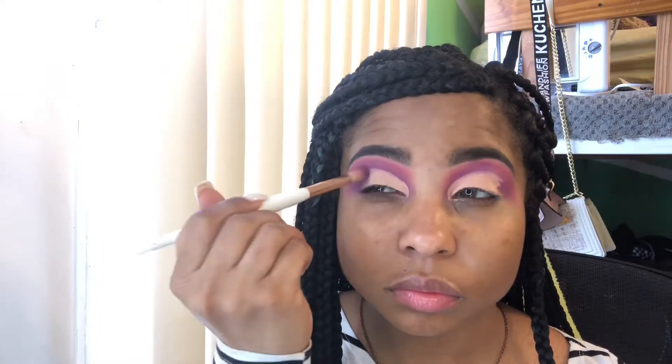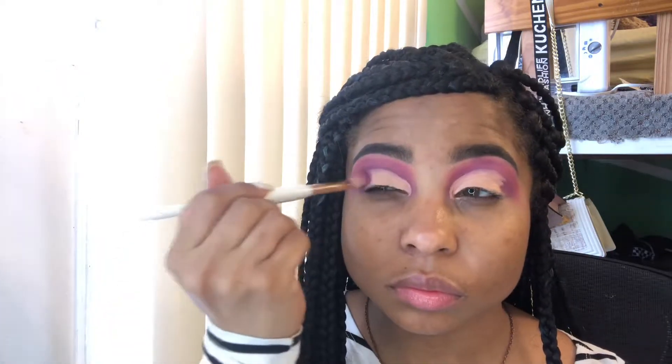In that same eyeshadow palette, I'm going to go back in with that purple and the same brush that I used, and I'm just going to diffuse that purple in the outer V of my eye, just so we can give my eye look a little bit more depth.